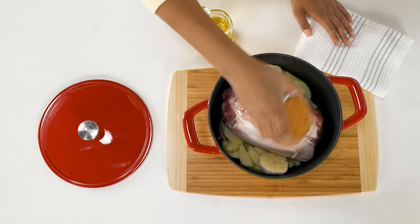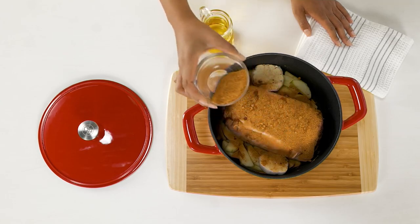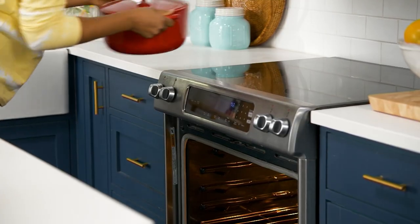Right now we're going to talk about the Cook's Essentials five quart cast iron Dutch oven with the cast iron lid.